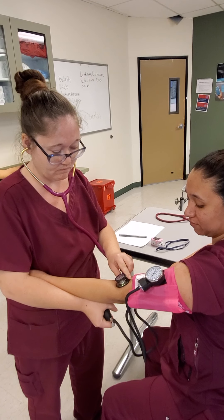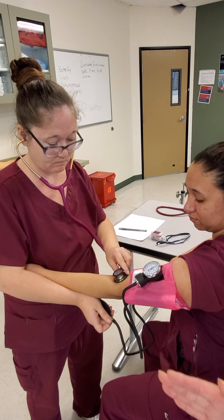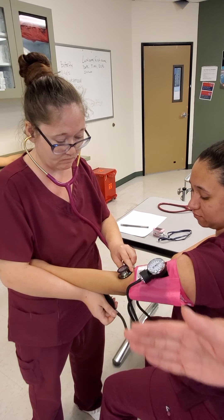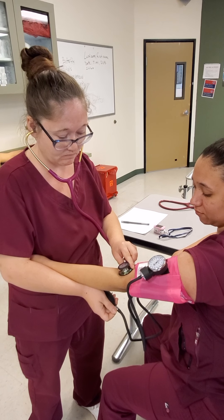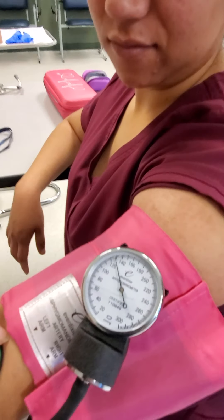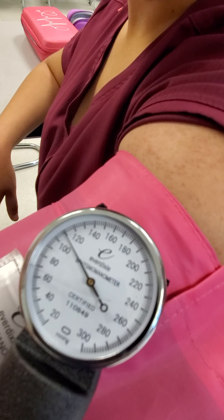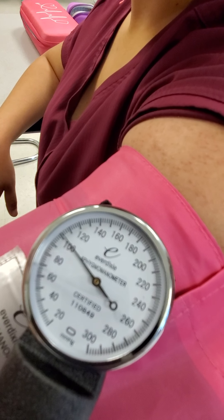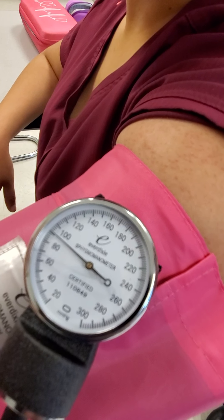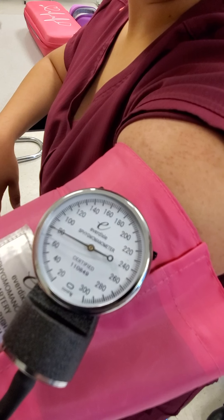She's going to pump up between 160 and 180. If the patient is known to have hypertension, we may need to pump up to 210 or 220. She's listening for the systolic sound, which I believe was right about in that 100 area. And now she's waiting for the diastolic sound.